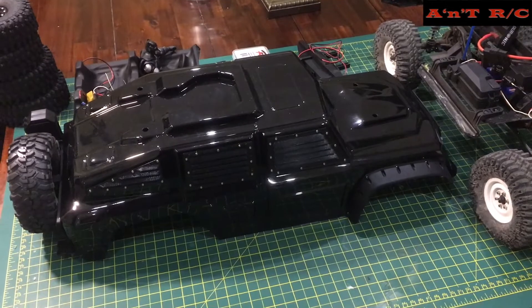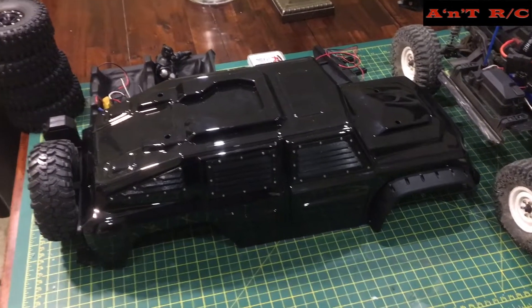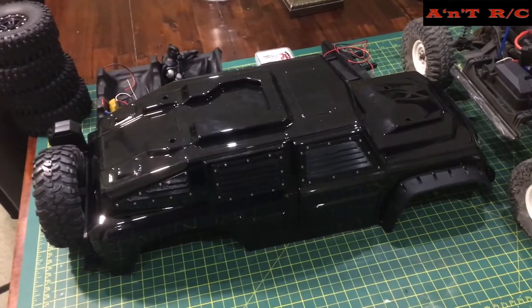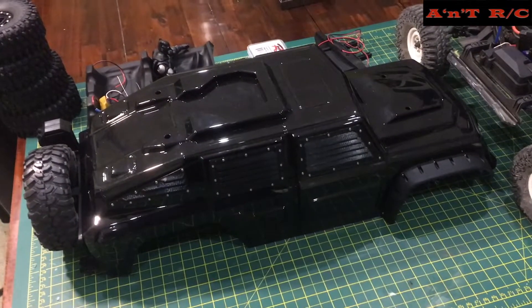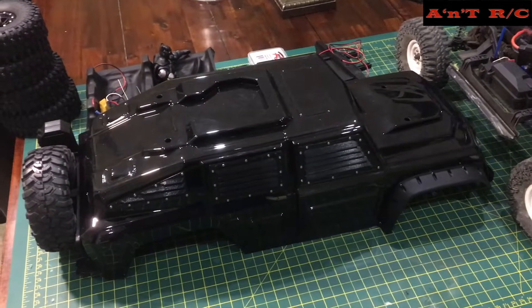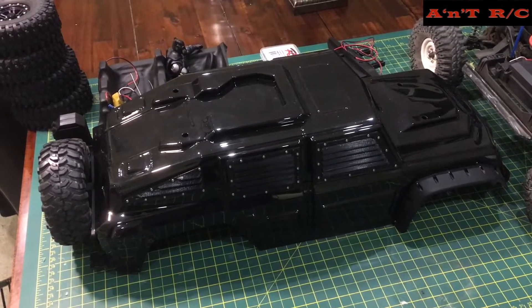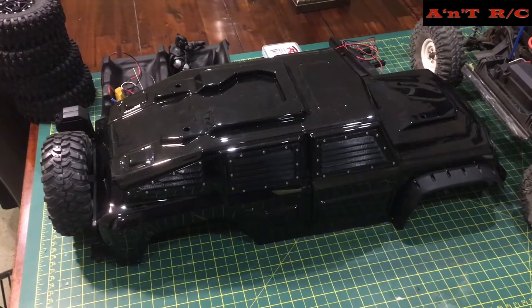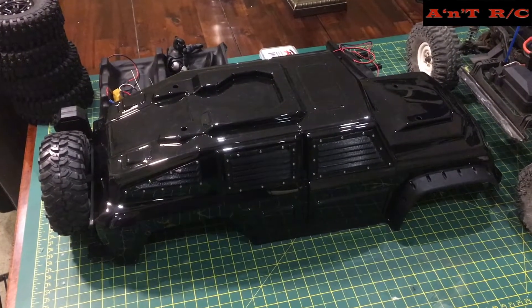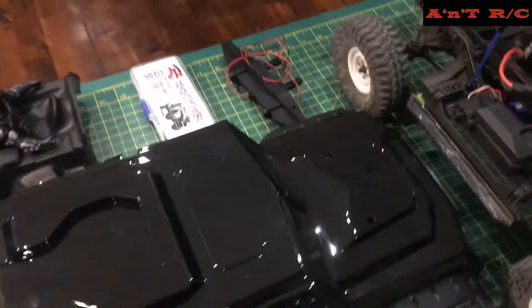Andrew came up with the idea of painting it black and I thought, hmm, not sure — but actually, it's a good idea. This is a project I've done completely on my own. The Power Wagon shell for the HPI Venture has now been sold — I don't have it anymore. Andrew helped me paint that one, but this tactical shell has been completely on my own. So let's have a quick look at the shell.